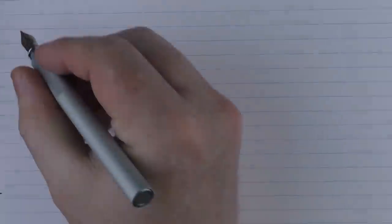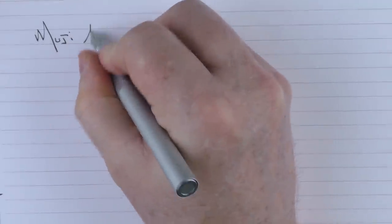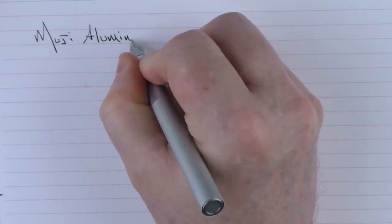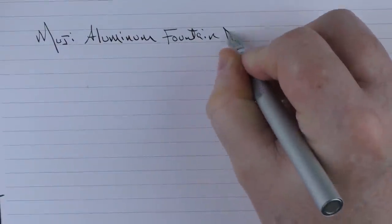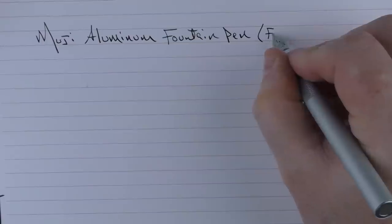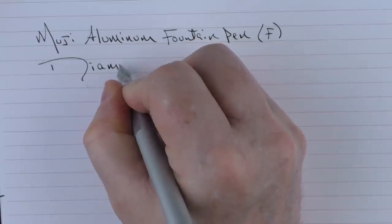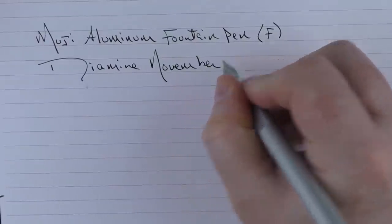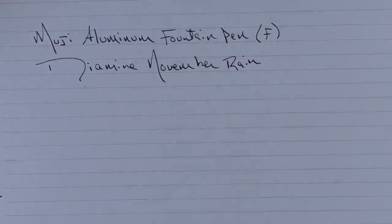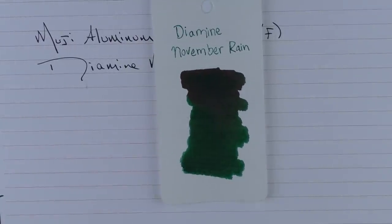Here we go with the writing sample for the Muji Aluminum Fountain Pen. This is a stainless steel nib. The ink I'm using today is Diamine November Rain. This is what the ink looks like. Diamine came out with a series of rock-and-roll themed inks that were at one point exclusive to Germany.